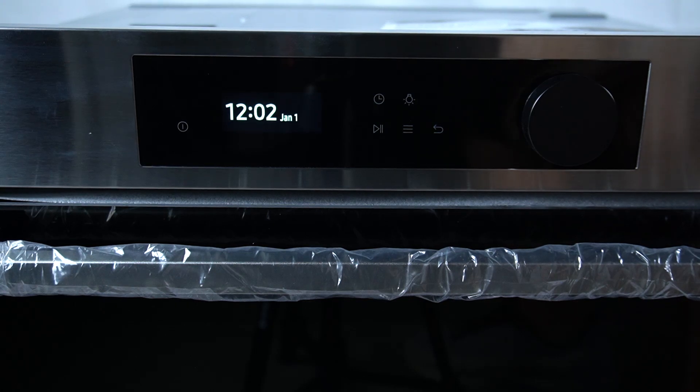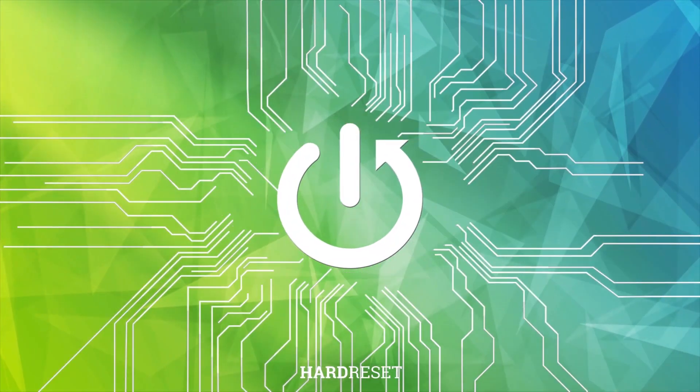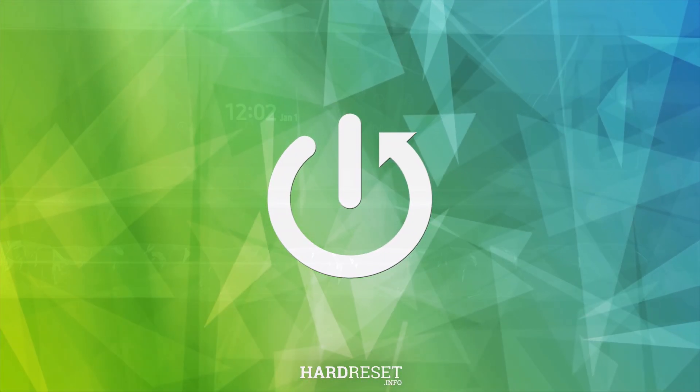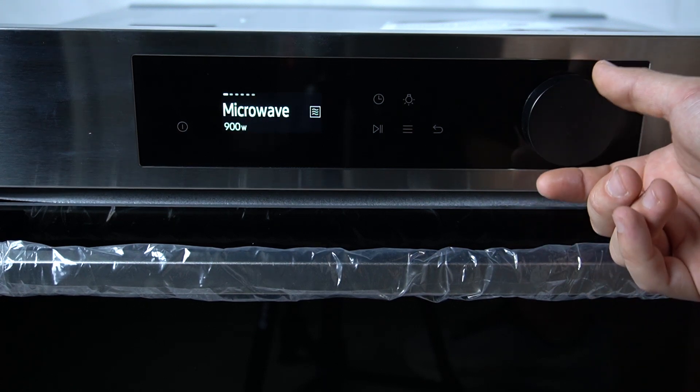Hello guys, today I'm gonna show you all the heating programs of microwave Samsung NQ. So let's open the first program — this is a normal microwave.